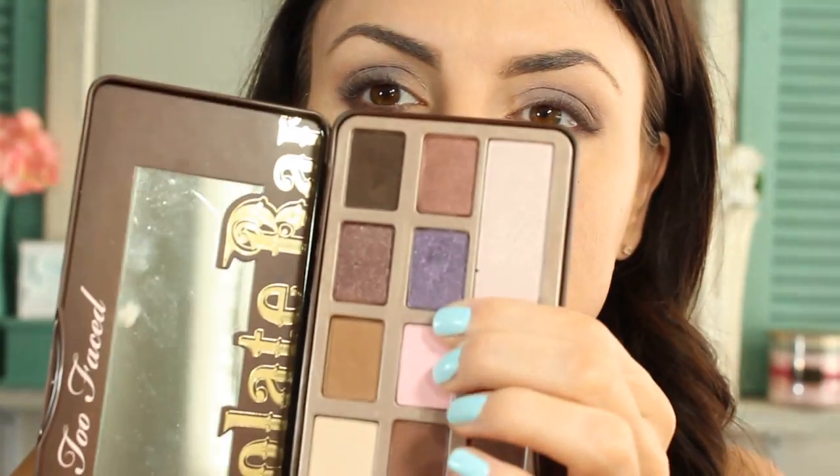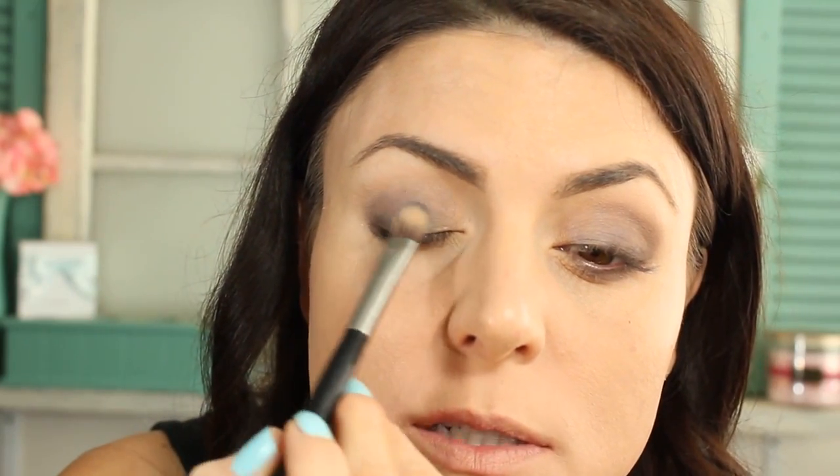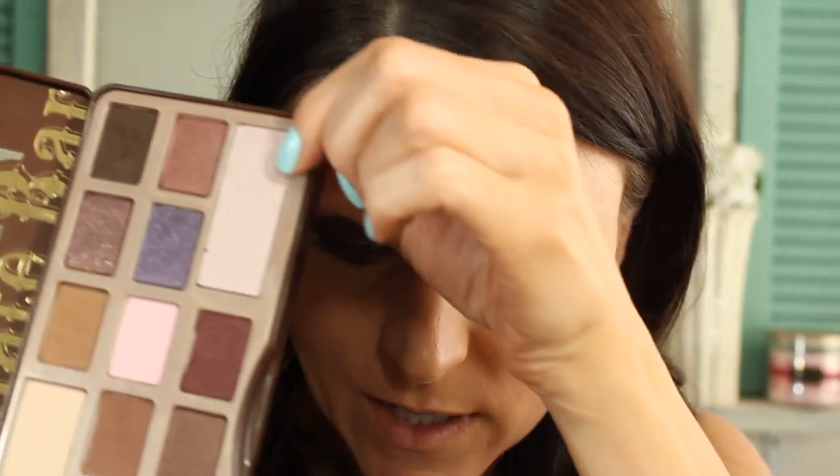Now I'm going back in with the violet shade just to make sure it's deepened up. Then for the inner corner, I'm using this shade called Champagne Truffle. I'm just taking a small flat brush and applying this to the inner corner and the first half of my eyelid, taking it over the violet just to blend it in. Now I'm taking a clean fluffy brush to flick away any excess that's fallen down and blend the top part of my crease.